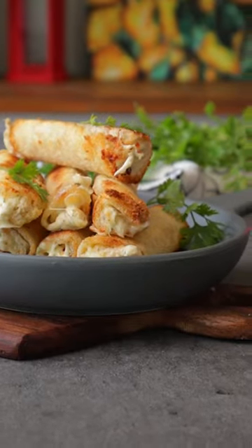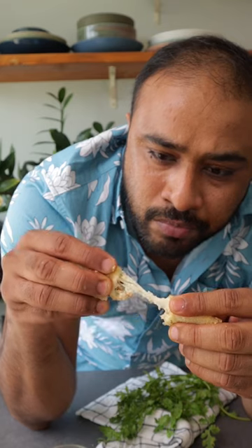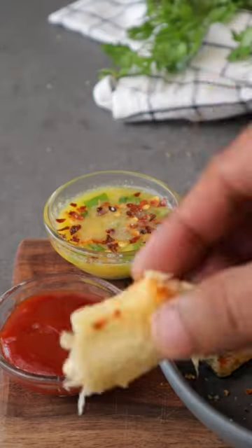These are super easy to make and really comforting, so definitely give them a try! Enjoy that cheese pull. Like, share, follow, subscribe — and I'll see you later, guys. Bye!